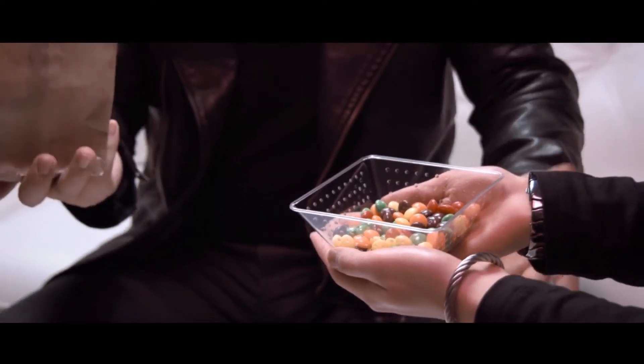Last but not least, we'll go over how you can pull things out of an empty paper bag completely surrounded.